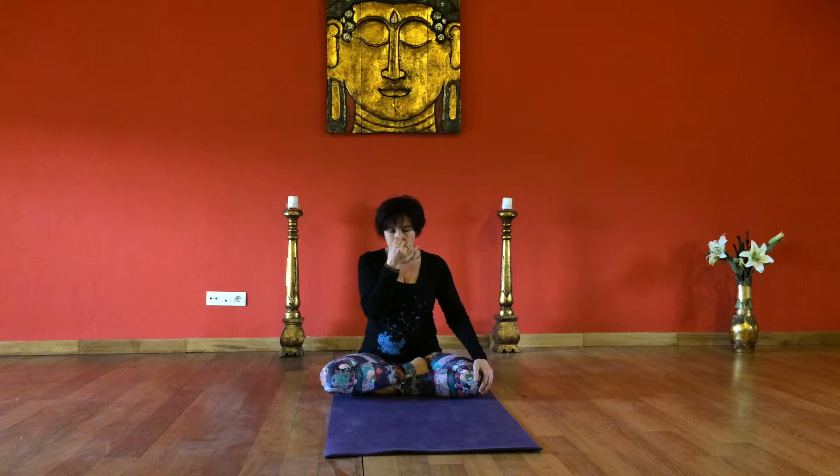Inhale through the left nostril, close the left nostril with the ring finger, exhale completely through the right nostril. Inhale through the right nostril, and release the hand.